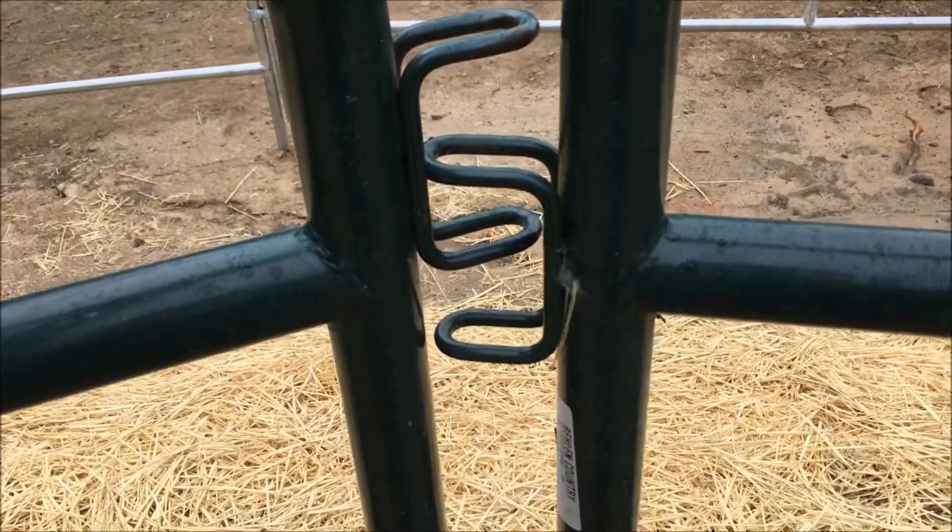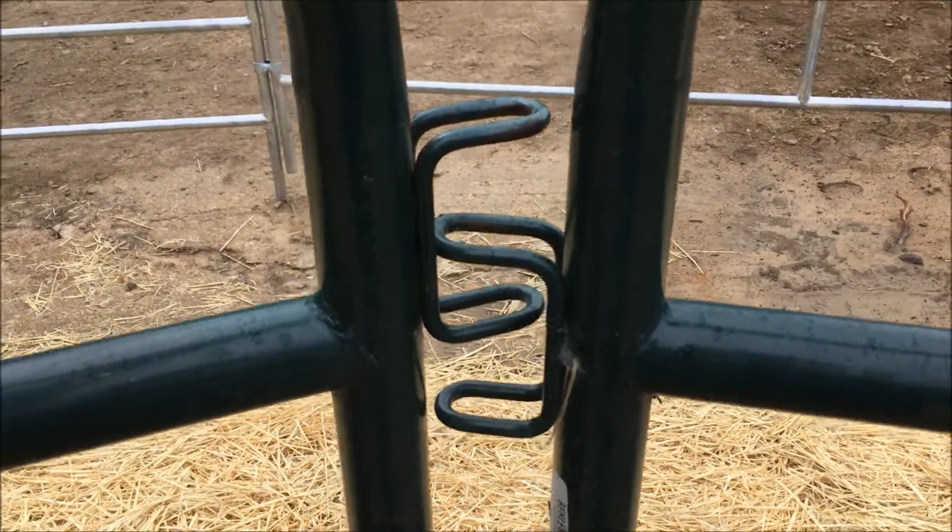Friday I put up the perimeter fencing, and it's the following Wednesday. We're gonna go out there, feed the horses their breakfast, and while they're eating breakfast we're gonna go in and put the round pen together. Pretty simple to put together.